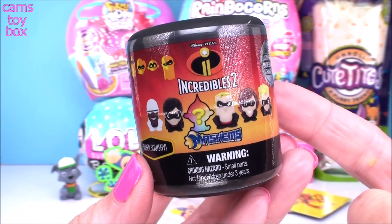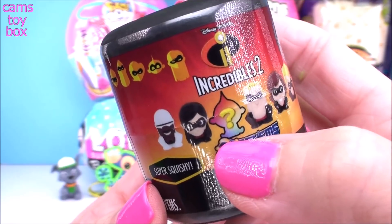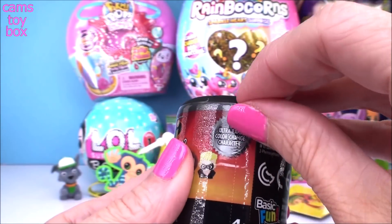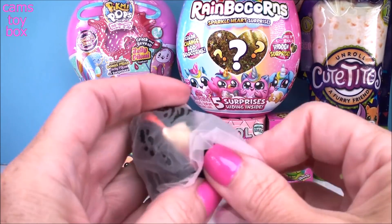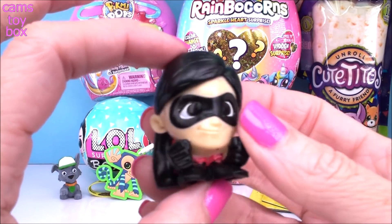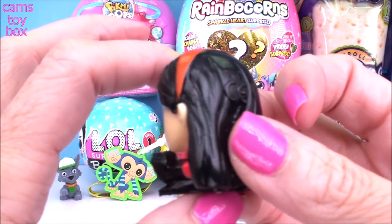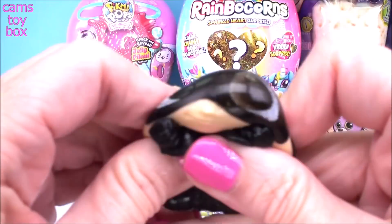Next up we have a mash-up surprise from Incredibles 2. There are six different characters to collect from the movie, including a mystery color-changing one. We did not get the mystery one, but we got the fabulous Violet. She's the sister in the movie and of course she's a mash-up, so she is super, super squishy.